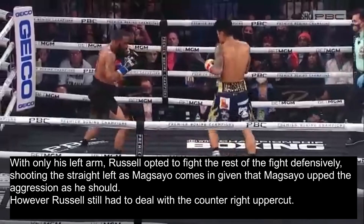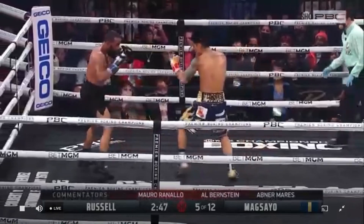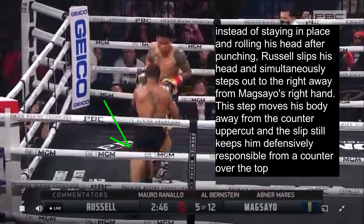With only his left arm, Russell opted to fight defensively for the rest of the fight, shooting the straight left as Magsayo came in, given that Magsayo upped the aggression as he should. However, Russell still had to deal with the counter right uppercut. So instead of staying in place and rolling his head after punching, Russell slips his head and simultaneously steps out to the right away from Magsayo's right hand. This step moves his body away from the counter uppercut, while the slip still keeps him defensively responsible from any counter over the top.